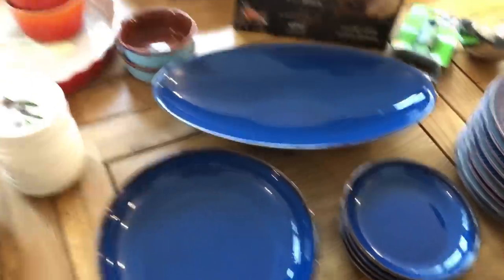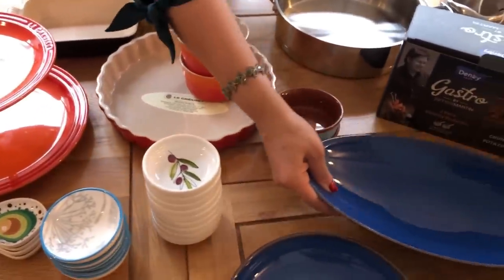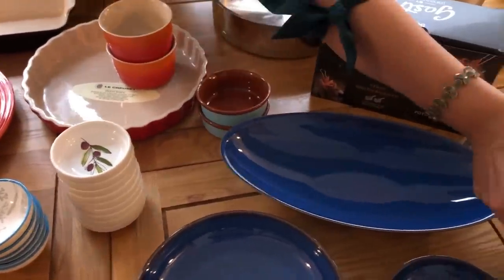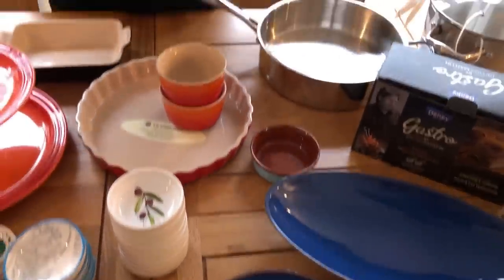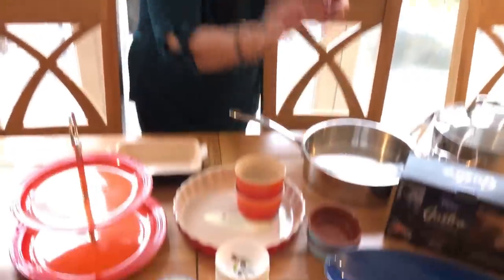Sometimes we can see it as expensive as we go to the mall. This is a stoneware. This is ceramic material. This is a heavy stoneware. This is a ProCook brand. This is a colorful item. This is a combination of blue and brown. This is a ProCook brand.